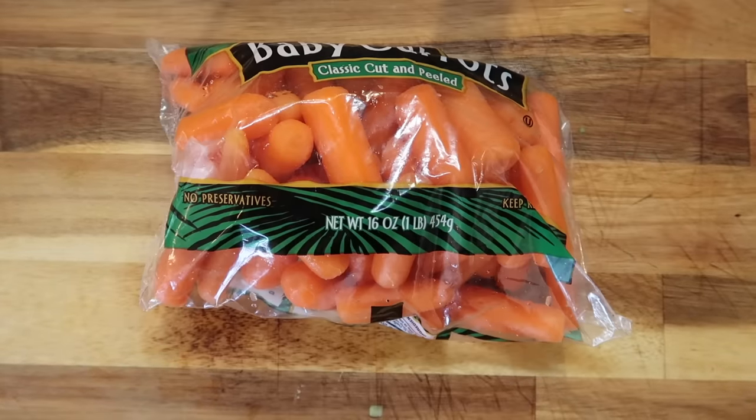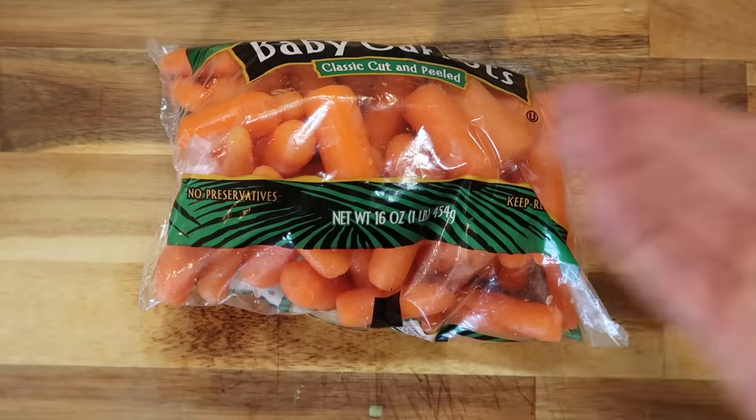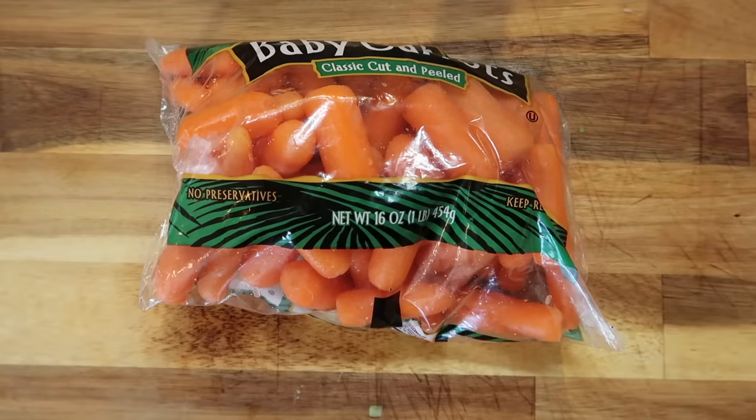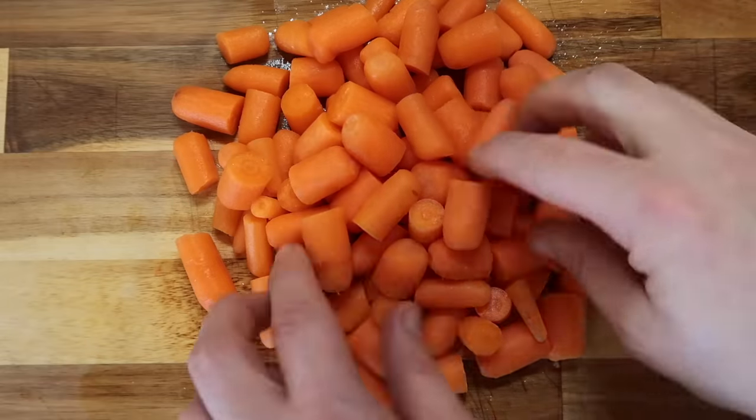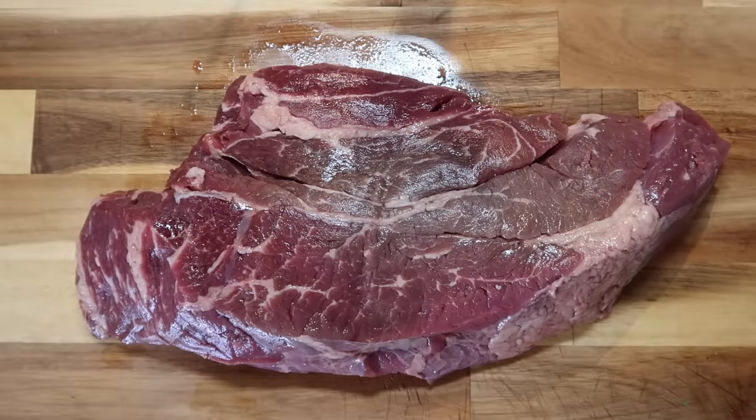It also wouldn't be beef stew without some carrots. I'm taking a 16-ounce bag of baby carrots — usually around 99 cents at most markets — and I've halved each carrot by slicing down the center. That's the final step of our prep before we focus on the meat.